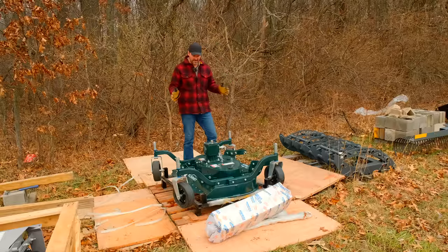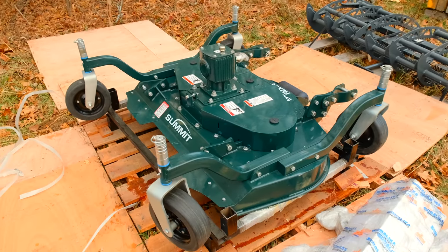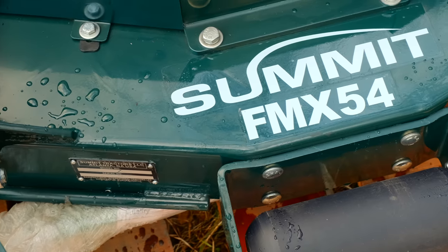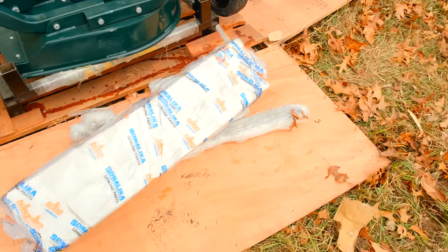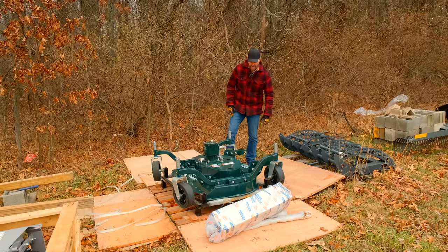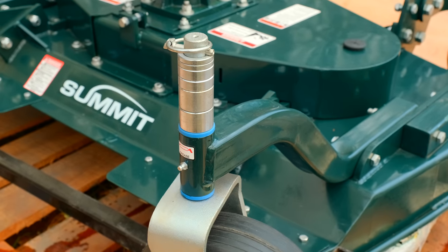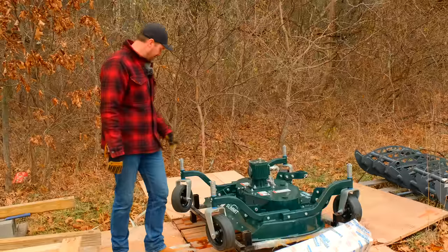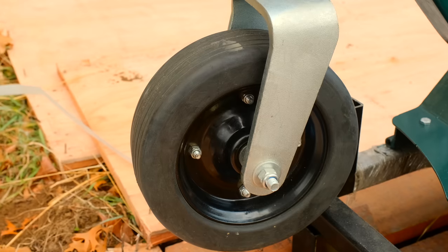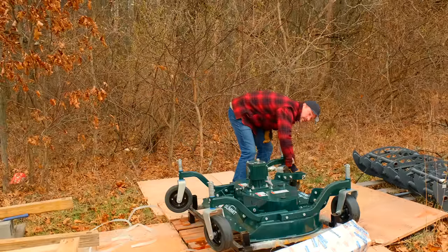So we just uncrated the Summit finish mower. This is going to be a 54-inch width and you can see how it comes in — nice crate, really like that. It had a couple little tiny paint scuffs, very minor. Minimal assembly required — PTO shaft, and just the A-frame brackets to connect to your three-point hitch. Nice front roller guard, you can see the shims here, greasable zerks on all four gauge wheels. It is rear discharge. These wheels might just be solid rubber — so no flats to worry about.